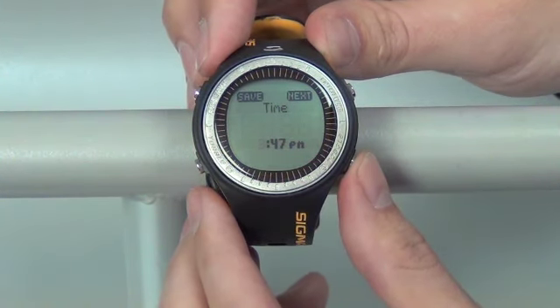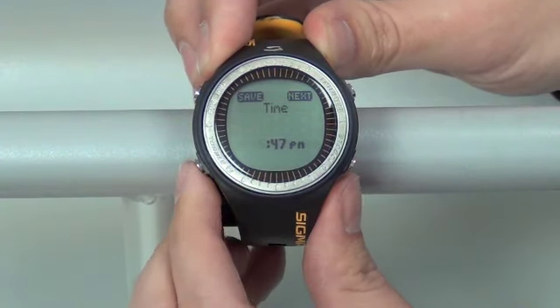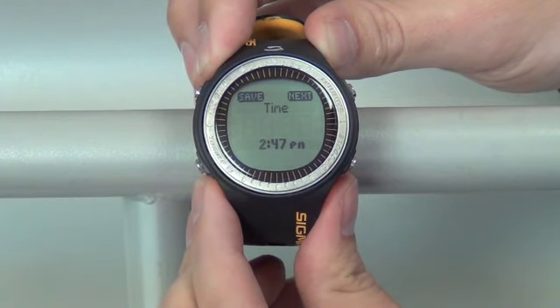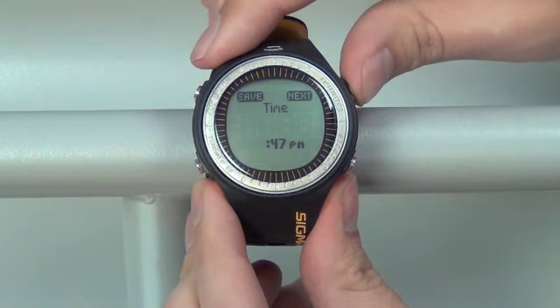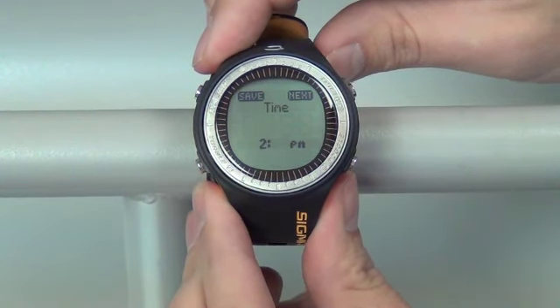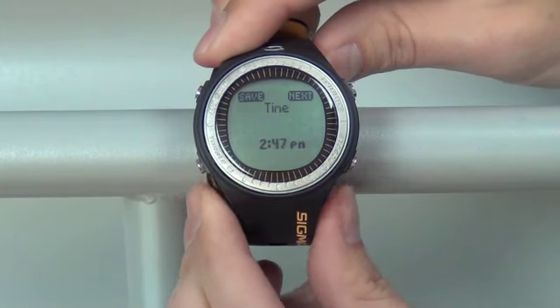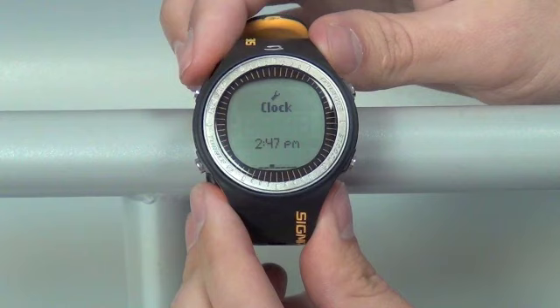Here we can change the time. Push the bottom right button on the number that's flashing to go up, or the bottom left button to go down. Once you want to move across the screen, push the next button on the top right hand corner and this will move you across to the minutes. Once you're done, push the save button on the top left to save that setting.